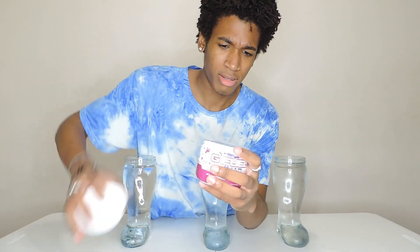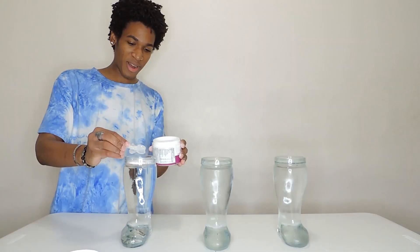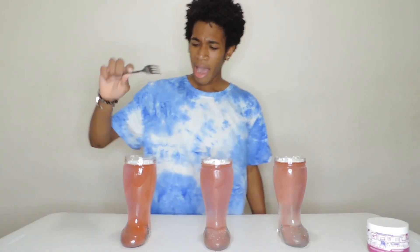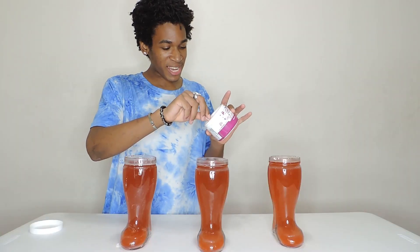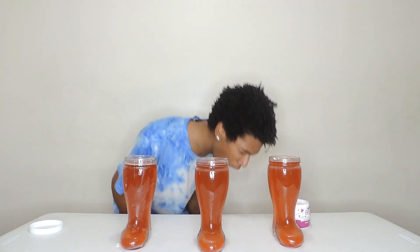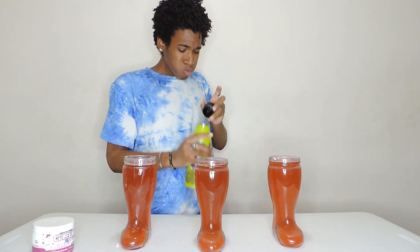Opening up the G Fuel — it's an instant powder. Smells good, smells like berry! One, two scoops. I don't have a whisk but I do have a fork — we're gonna mix this up. Actually, let me just try the powder itself to see what it tastes like. Delicious!